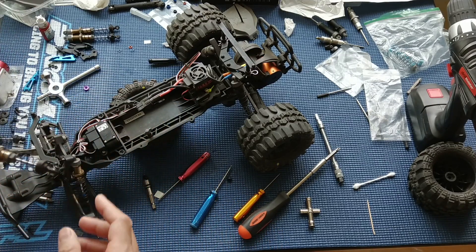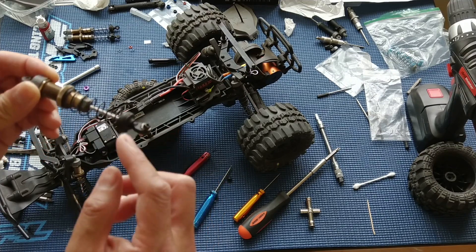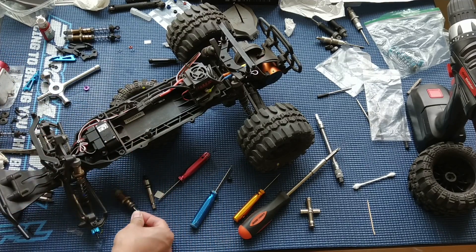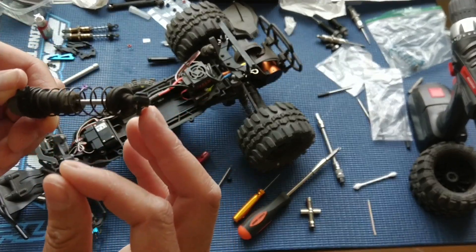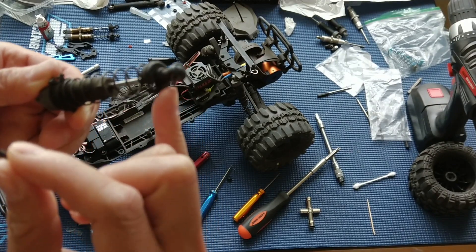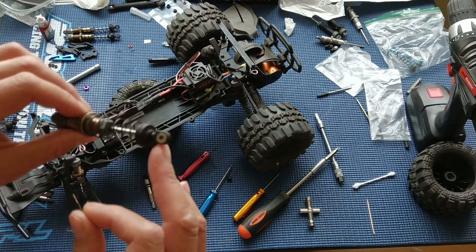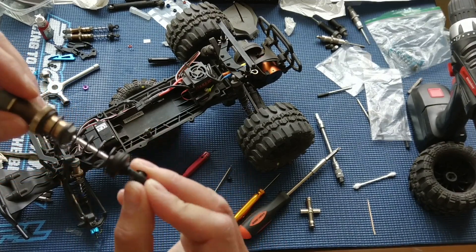Another thing that we did here was we switched the shock end — the rod end — from the stock kind of plastic end with a little gray plastic insert that can rotate there. We've replaced it with just the rod ends off of a Traxxas. These have metal pivots, which is a little bit nicer.